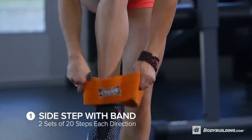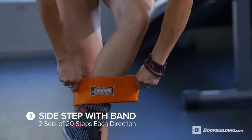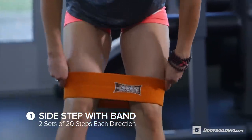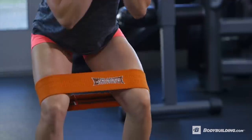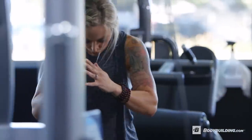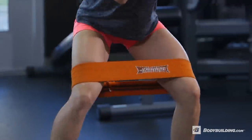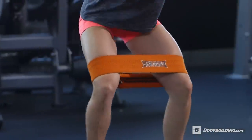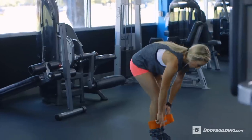We're going to start this workout by doing side steps with the resistance band around your knees, doing 20 steps each direction for two sets. During the side steps, you'll be in about a half squat, keeping your spine neutral and your chest up. You're going to be taking small steps from side to side to really keep the tension on your glutes. I like to warm up with the resistance band side steps to really warm up the outer glutes.